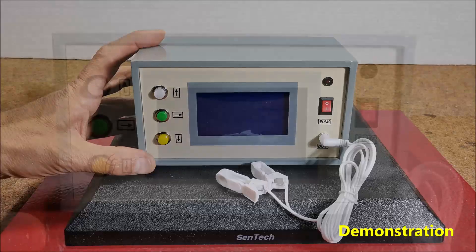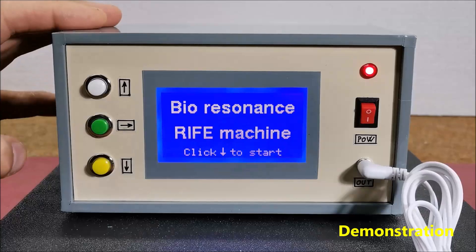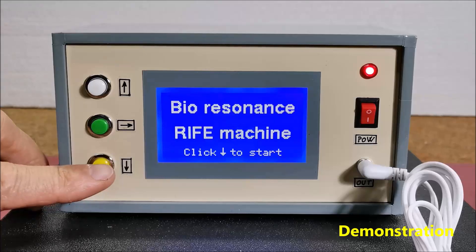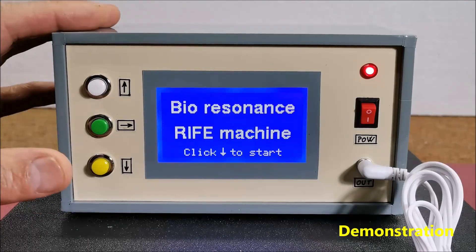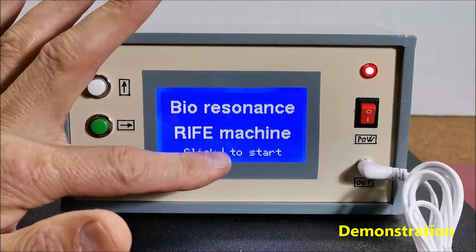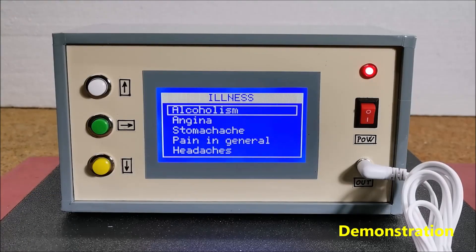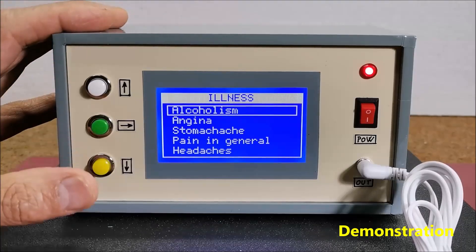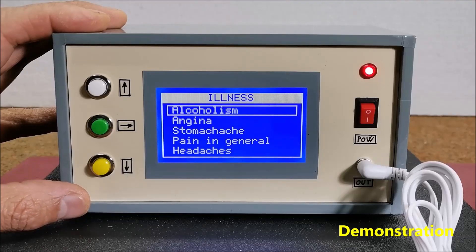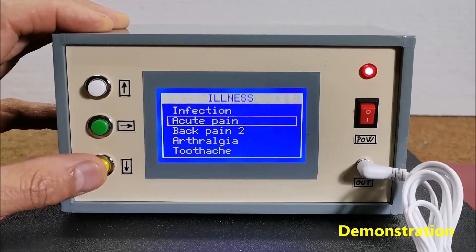And now let's see how the device works in reality. The start menu appears when turned on. By pressing the down button, we enter the submenu in which we select the disease for which we want to apply the therapy. The code includes frequencies for therapies for 31 diseases, but given that Arduino works with about 10% of its resources, we can very easily enter frequencies for many other diseases.